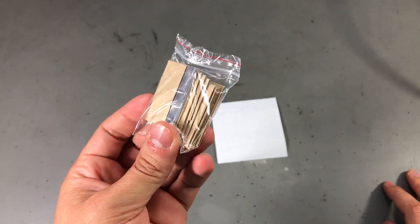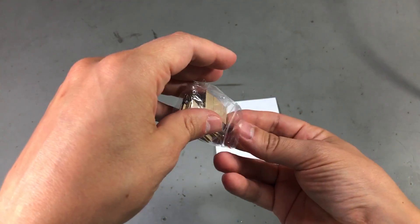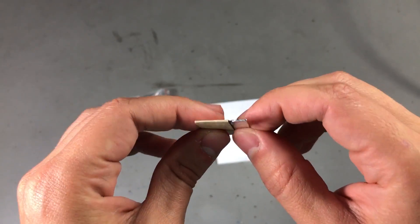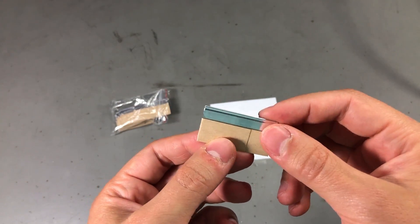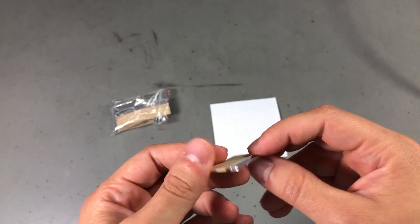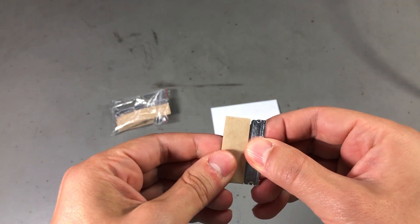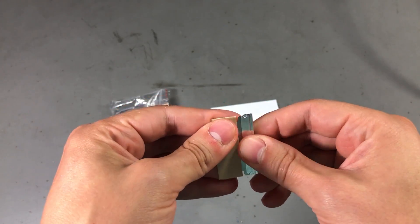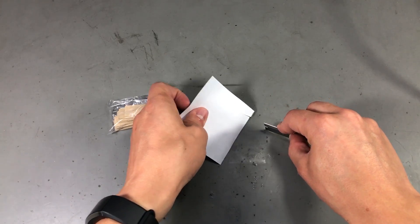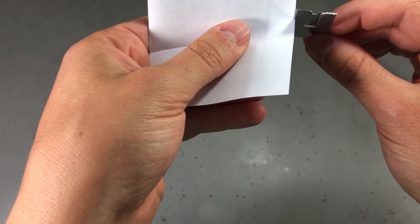Next up, here is something I can't easily find in hardware stores around here: scraper blades. They're basically single-sided razor blades with a small handle. I ordered a set of these from AliExpress — fairly inexpensive with free shipping. Let me try them on this piece of paper... yep, that's sharp enough for what I'm going to use them for.